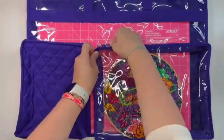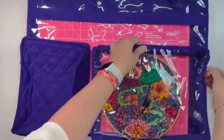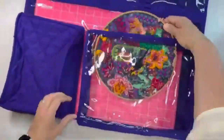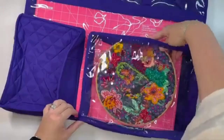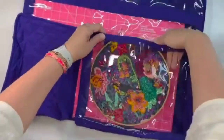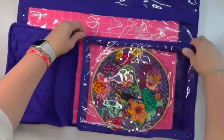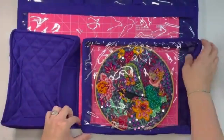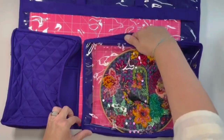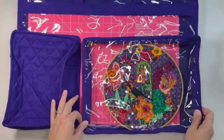In this pouch, it's a clear dimensional pocket. Right now I just put in a hoop so that you can see the size — this is a nine inch hoop, and it fits perfectly. I don't think I could fit a larger size hoop in there; nine inches would be perfect.